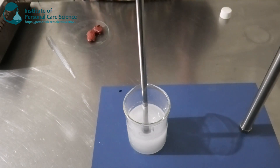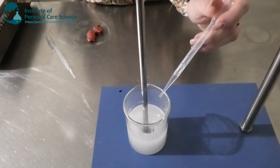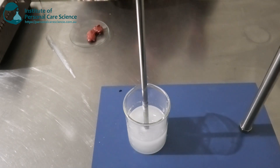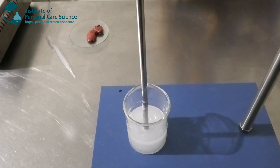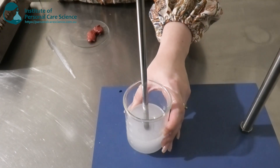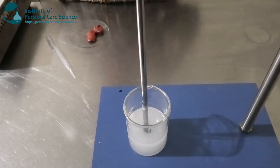So I'm going to partially neutralize this now by using a small drop of my tromethamine solution. This is just going to add a little bit of viscosity and start doing a bit of structure within my gel. As you can see, it's starting to thicken up a bit now and turn into an actual gel.